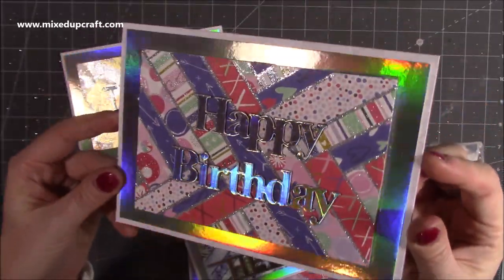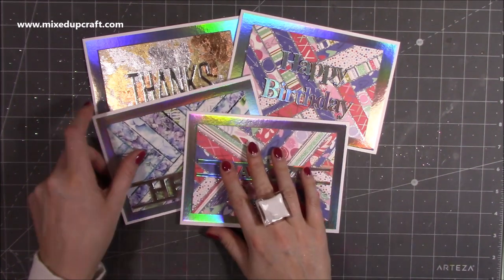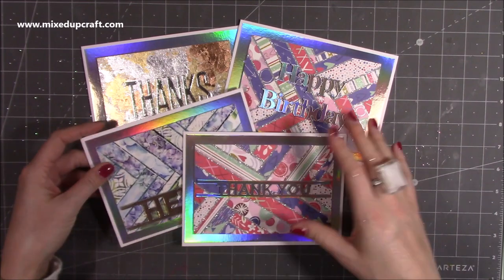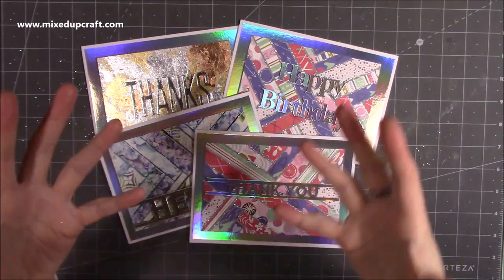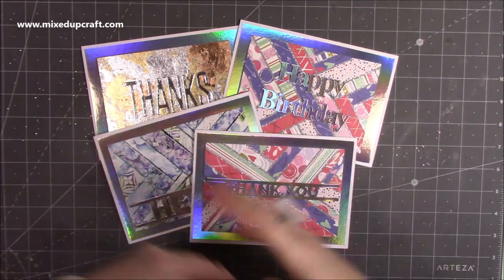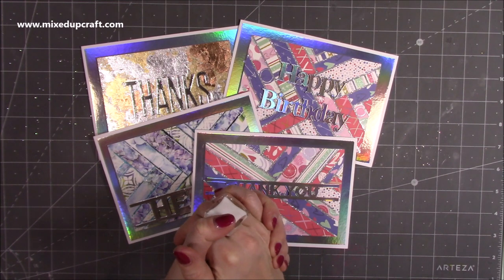I'll show you the other cards again — that's the foil effect, that's the gilding flakes, and that was the first one with glitter running through. I hope that's inspired you! For those who tuned into the Facebook Live and wanted a YouTube video, here it is. Do check out the original herringbone tutorial too, to get to grips with the base technique before adding the glitters and gilding flakes. Thank you for watching — please give a thumbs up if you enjoyed today's tutorial, consider subscribing, and I'll be back very soon with another video. Bye!